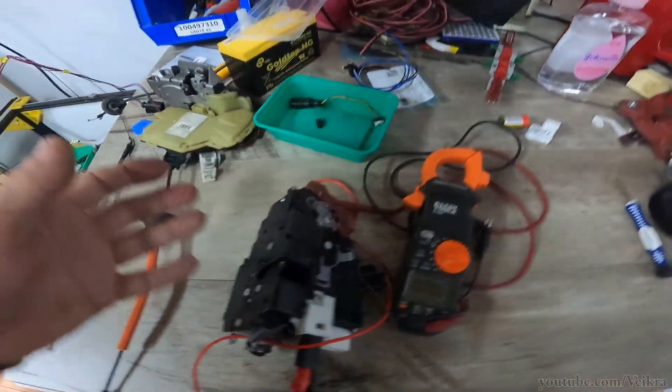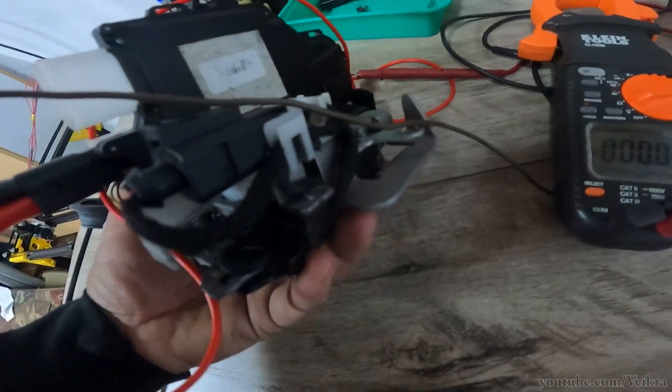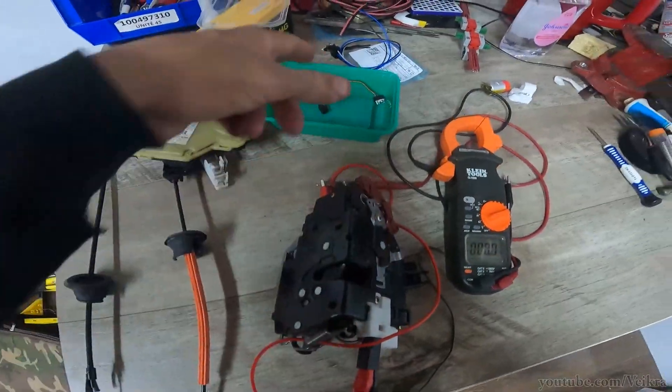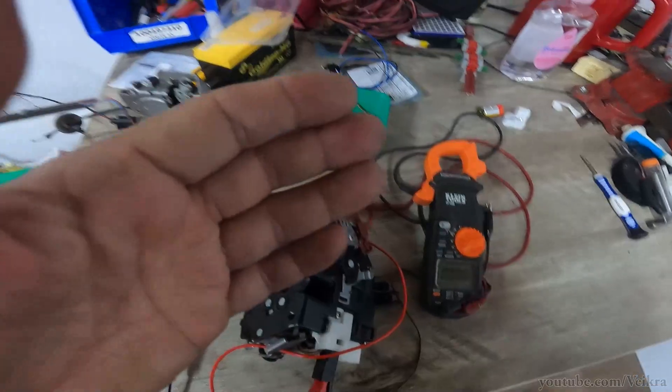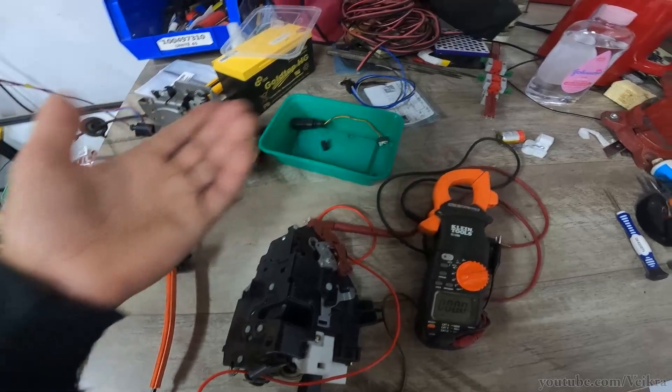What I do is grind the welds so I can get in there — I can find one right there — and then take it apart and replace the switch with a known-good used one. I used to be able to get those from Honeywell, but Honeywell no longer sells them; it's an obsolete item.